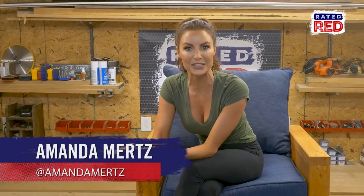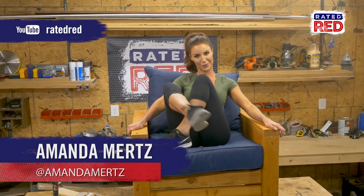Alright guys, if you all want to add another coat of stain, you're more than welcome, but if not, that's it. Show us some of your builds in the comments below, then head on over to Raider Red's YouTube channel and hit subscribe. From the workshop, I'm Amanda Mertz.